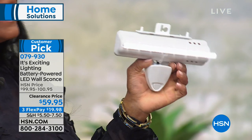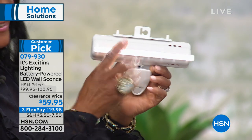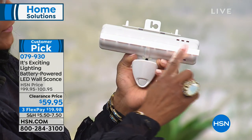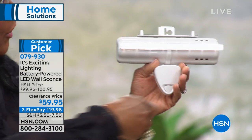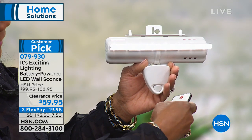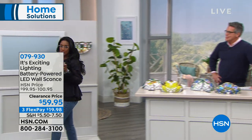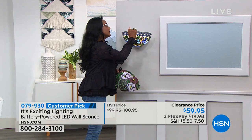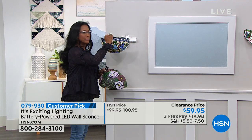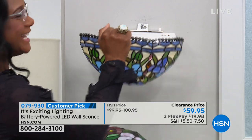This is the magic — you get this battery pack and you put in three C batteries to operate this. Then you have all the super bright LED lights. It comes with an automatic dimmer so you can use it with the remote control. I have it at 100%, but I can dim it down to 75, 50, 25%. We're going to lower the lights in the studio so you can see, then use the remote control to turn it on and off. All you do is put a nail on the wall, hang the battery pack, then put the beautiful sconce cover on.